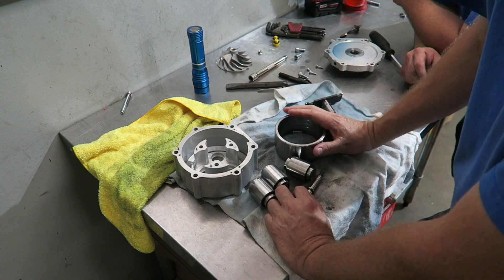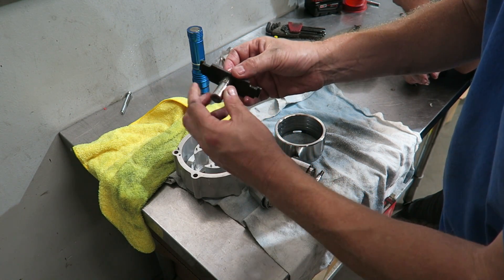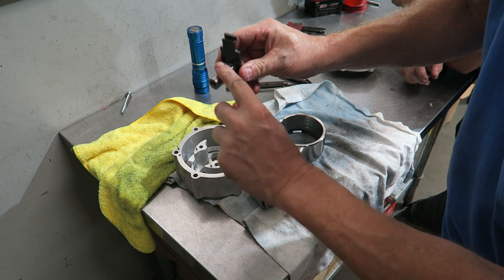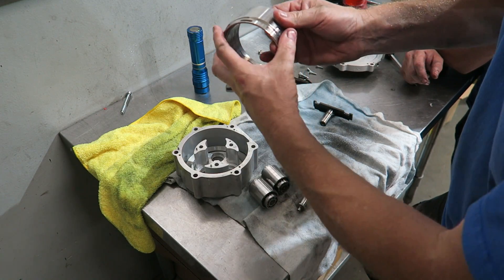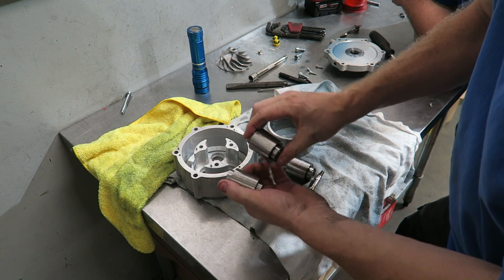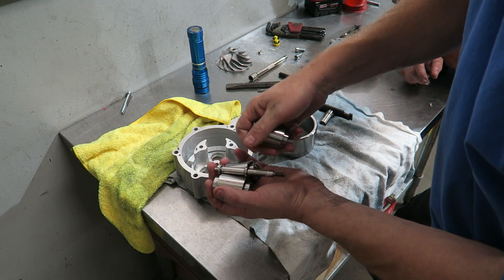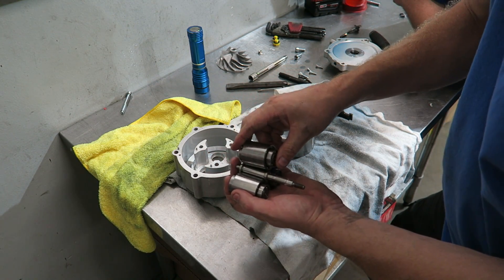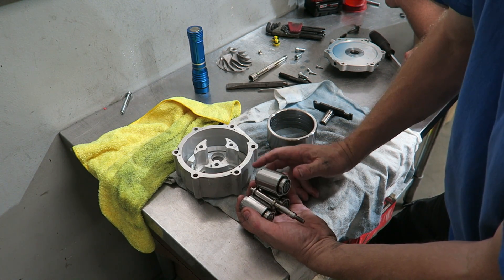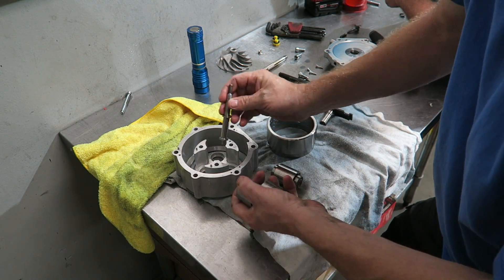We were trying to figure out how it gets this RPM multiplication. The engine is spinning this - let's say 2 to 1 - so at 8,000 RPMs we've got 16,000 RPM on this, which obviously this is doing 16,000 RPMs too. Then this diameter multiplied by this diameter increases the speed of these, and then it's multiplied again. The impeller speed - I think max is 90,000 RPMs - and that is how this system is working.